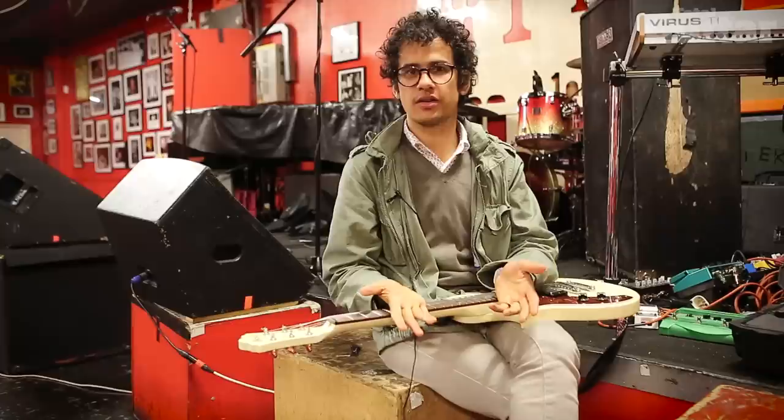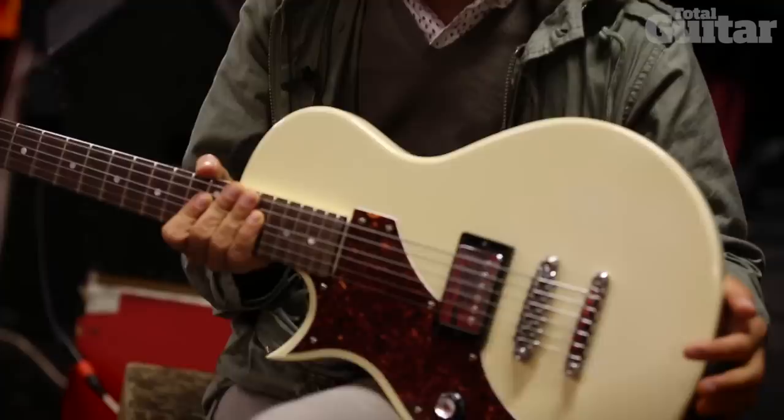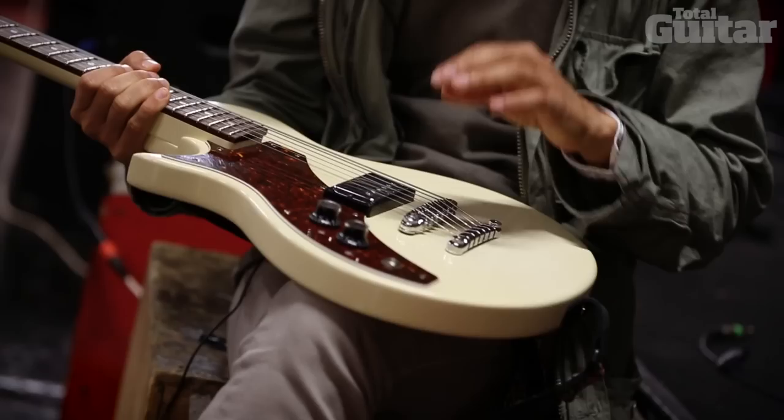Hi, I'm Omar Rodriguez Lopez from Bosnia Rainbows and I'm talking about my guitar, the effects and so, starting with my guitar — here's my guitar that we designed with Mike Taft over at Ibanez.